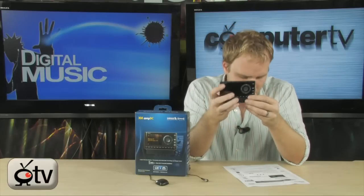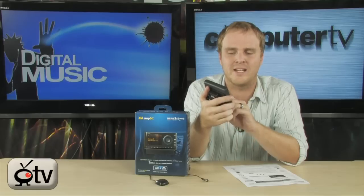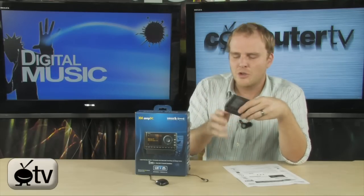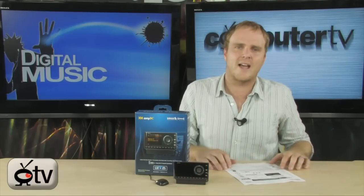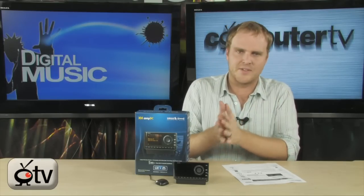You can store up to 10 of your favorite presets right here along the bottom so you can get to them very quickly. And of course, because it's SiriusXM you always get all of your artist and title information, local traffic, and local weather — all of that with the SiriusXM system.